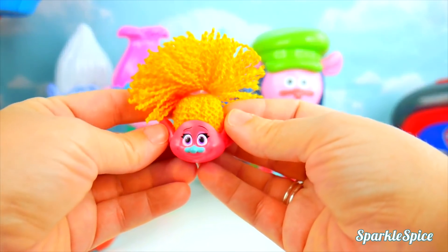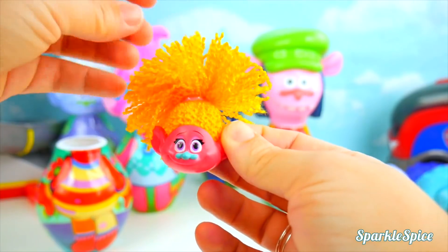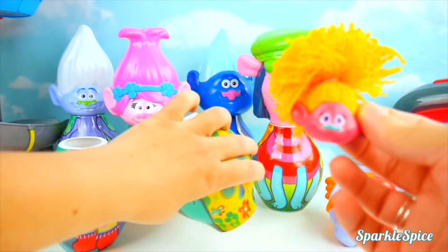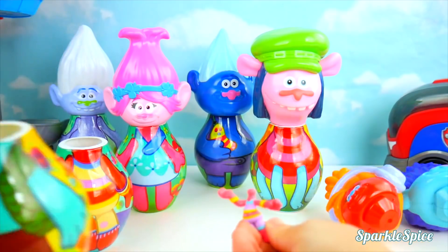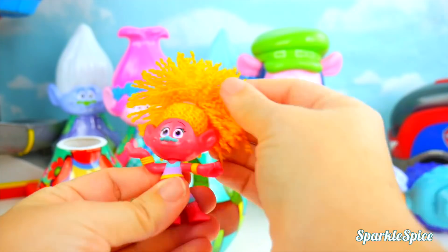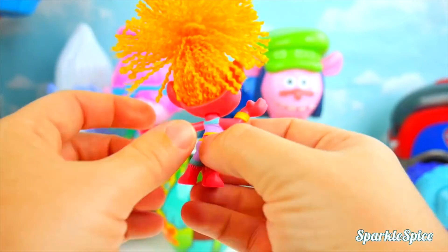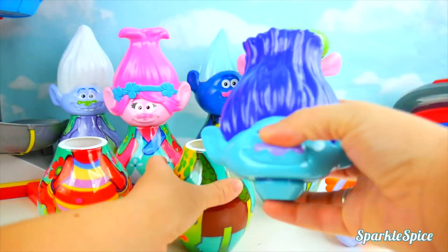And whose head do we have here? It's DJ Suki! Love the orange hair — so cool! Let's check for that body. Needs a little help! Here we go! She's ready. I love all the different colors in her outfit and her cute little nose. She's ready to rock! It's time to put our bodies back with the right heads!